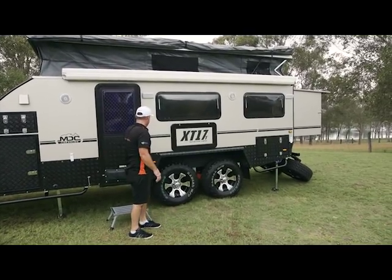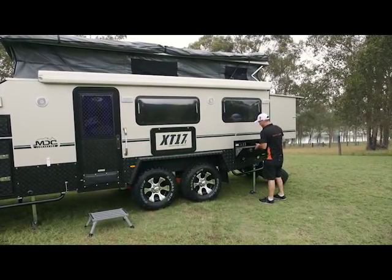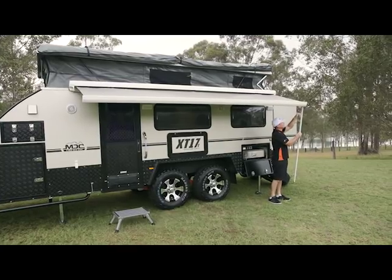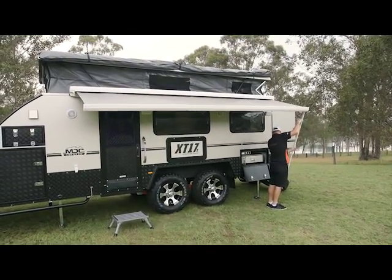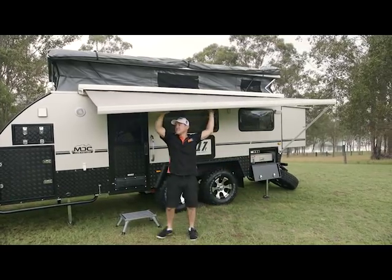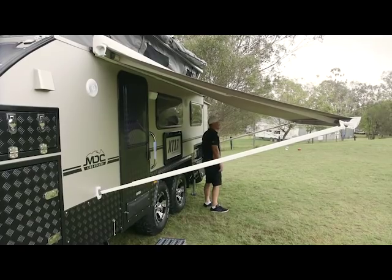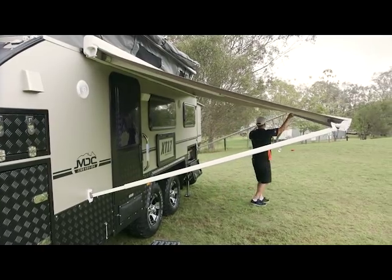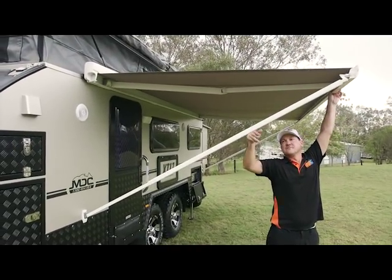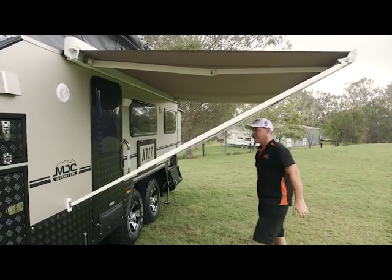Now I'm going to set up the electric awning. It's good for just an overnight setup, or setting up on the side of the road for lunch. It's as easy as that — one man job. Time for a cold one, I think.